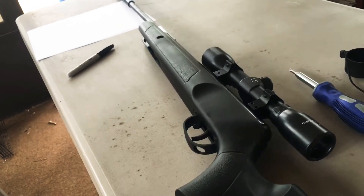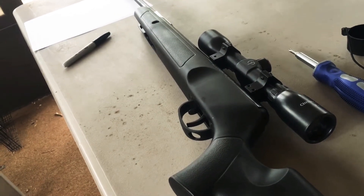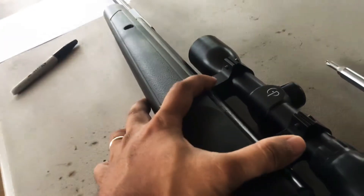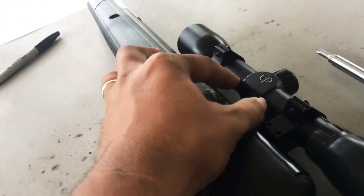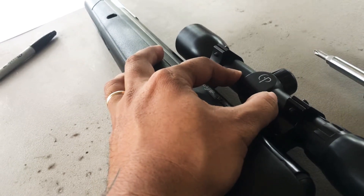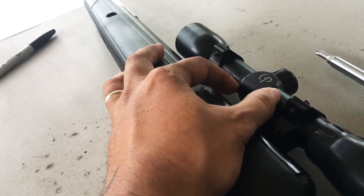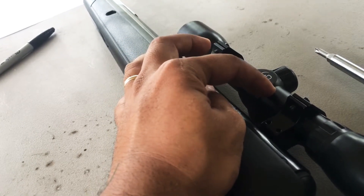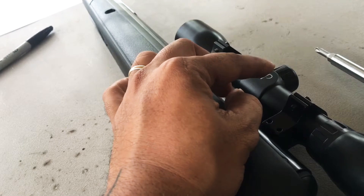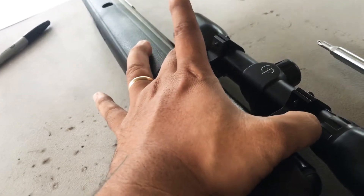This is the third gun I got from Walmart. The first two — I tried for a month and could not zero them. The second one, the scope got busted because I put the ring right in here. I dissected that scope and found out that the crosshair in here was getting squeezed and starts turning while you're shooting the gun.